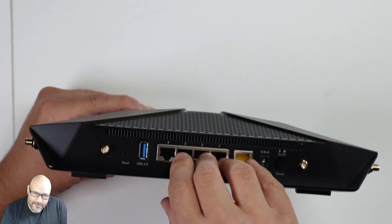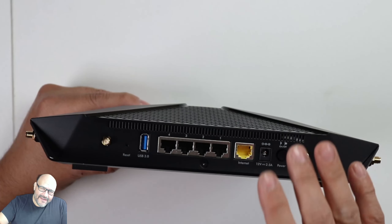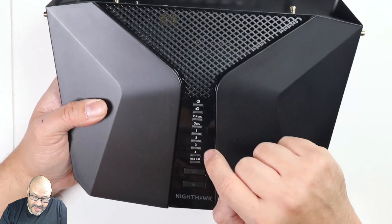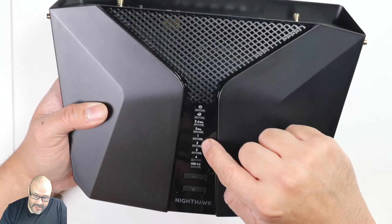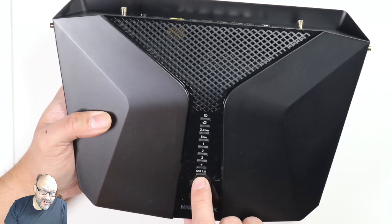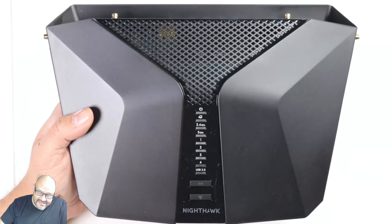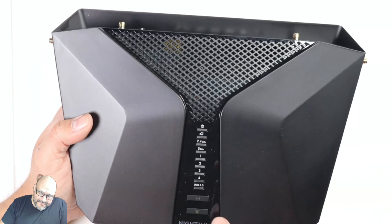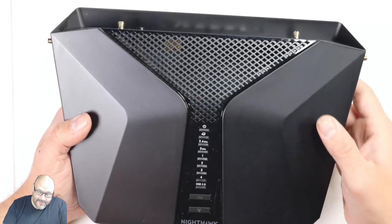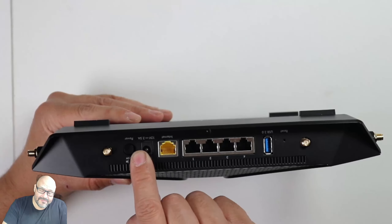On the front, everything lights up — you can see your connections on ports one through four, and the USB will indicate it's 3.0. There's a WPS button for authentication, a button to turn off Wi-Fi immediately — useful for parental control — and the power on/off button is on the side. Very simple layout.